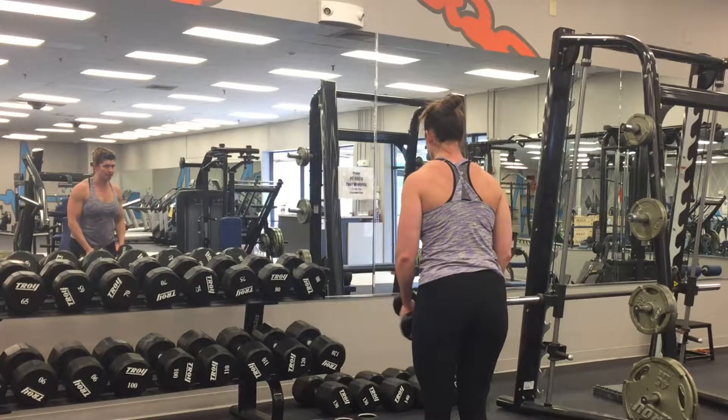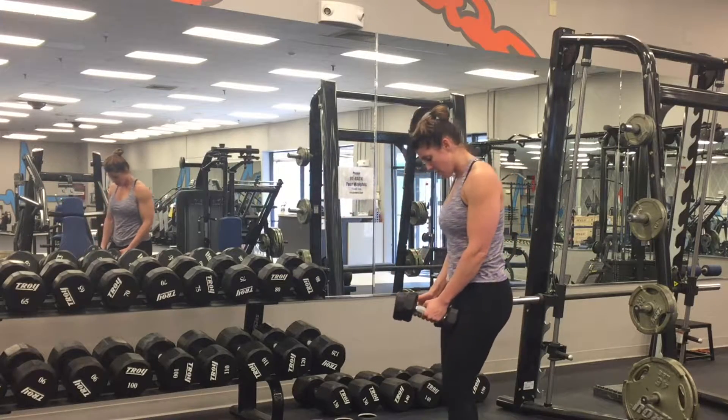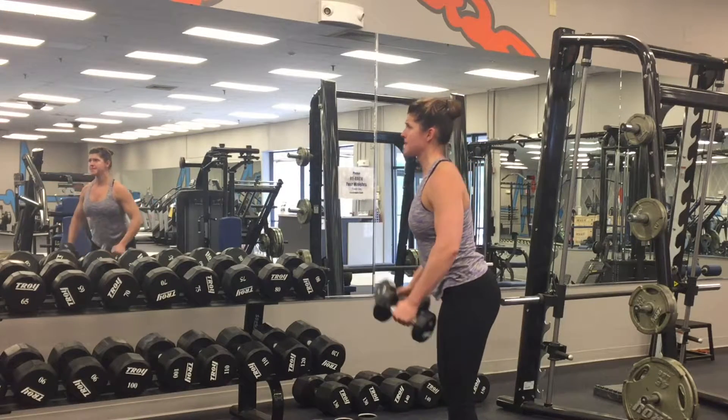As you see, your elbow is what is always leading. Your wrist should never pass your elbow. And in fact, your elbow should never pass your shoulder.